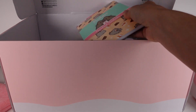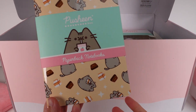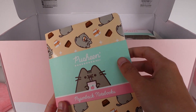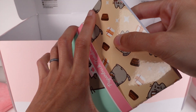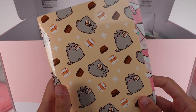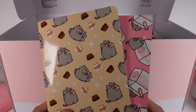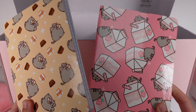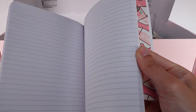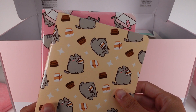Paperback notebooks — don't mind if I do! I'm really excited. So let's take this sleeve off. We have — to me it looks like chocolate milk Pusheen and then the strawberry milk Pusheen. And then of course they just have plain lines inside. This is really nice. I love these. I'm going to use these like crazy.